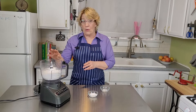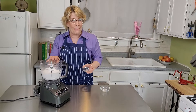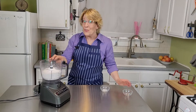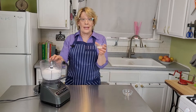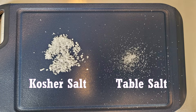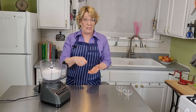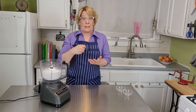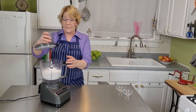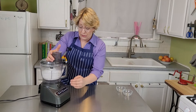Add two tablespoons of sugar into the bowl of your food processor. I'm making this for my perfect apple pie recipe and it uses cardamom. Also add a half teaspoon of salt. You'll want to use either sea salt or regular table salt. Kosher salt has crystals that are very large and might not dissolve enough during mixing and baking — so when you go to bite into a piece of pie you get a spurt of salt. Not good. Then just give it a few pulses to mix all the dry ingredients.